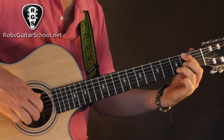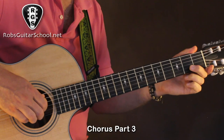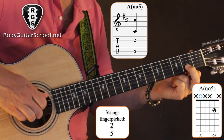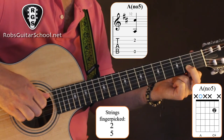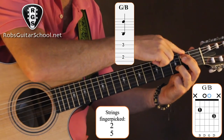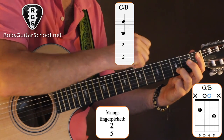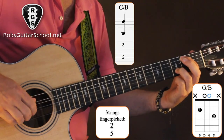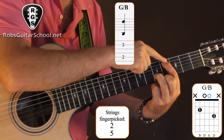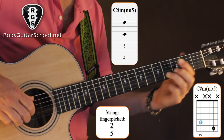For the last little part, we have open A fifth string, then the middle finger on the second fret of string two. Then we do our G-B shape: first finger on string five at the second fret, third finger on string two at the third fret. Slide that up two frets — fourth fret of string five and fifth fret of string two.